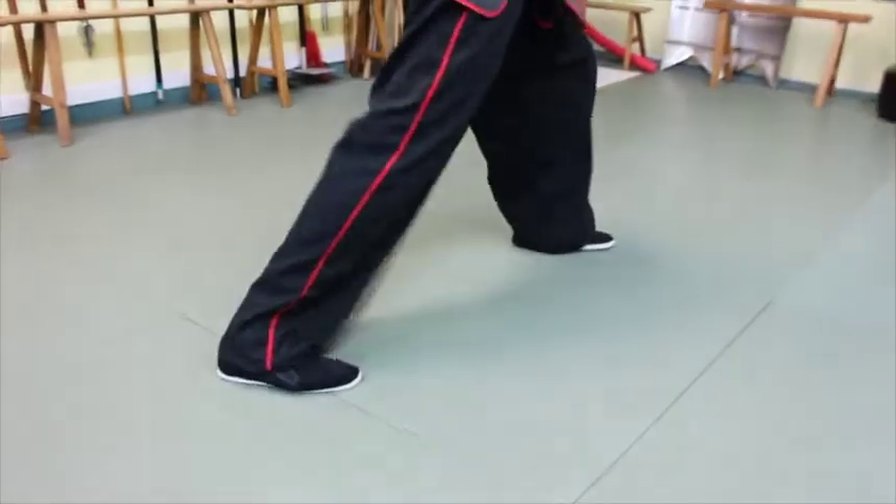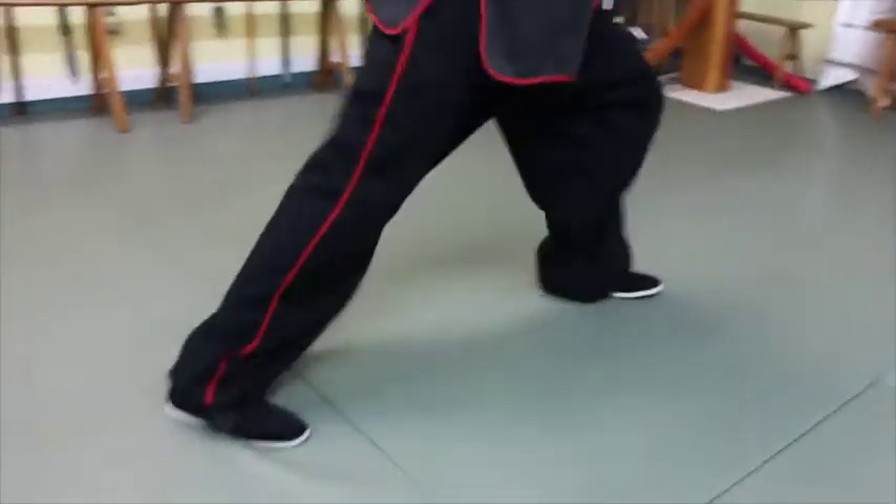I'm not going to argue as to which side is correct. However, I do want to mention that in the styles I teach — Choi Lai Fut kung fu and Yang-style Tai Chi — in both of those arts we do keep the heel down, and I'm going to explain why.